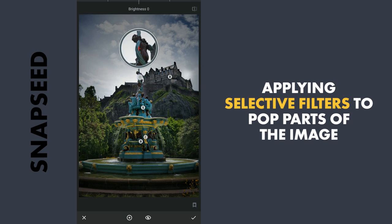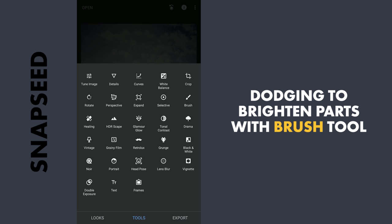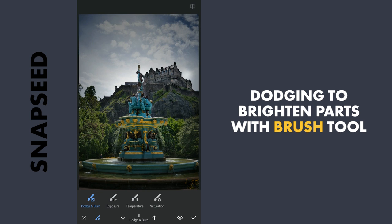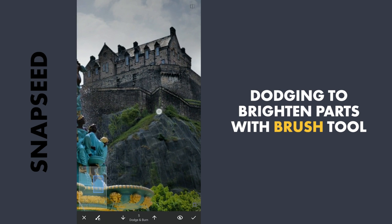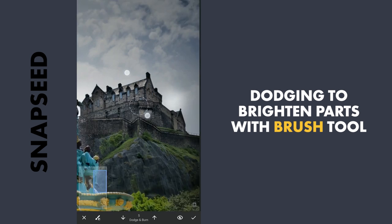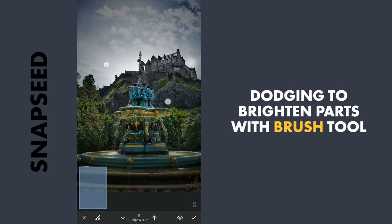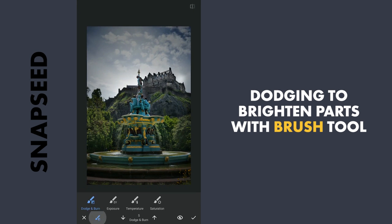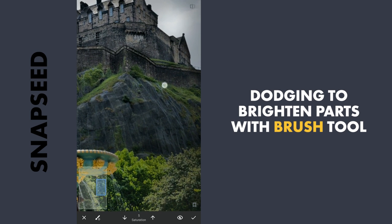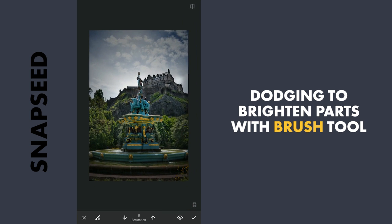I will try to add one more Selective filter here, and I will apply this. Next I will do some dodging using the brush tool, with the dodge and burn value at 5. I will try to brush it on the greens a bit to make it pop, and also add saturation by brushing on top of the greens. And I will apply it.